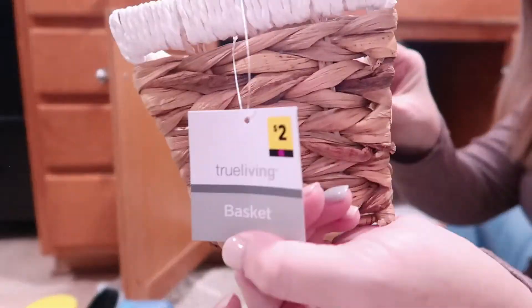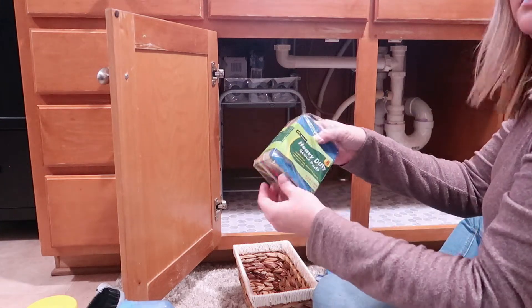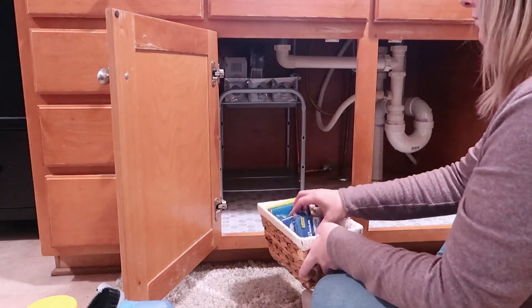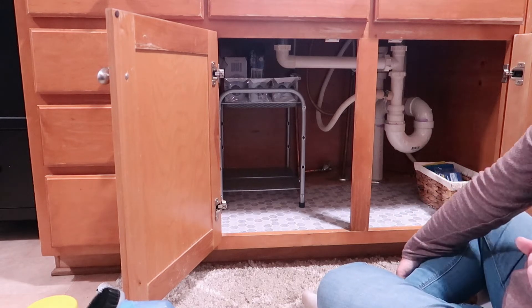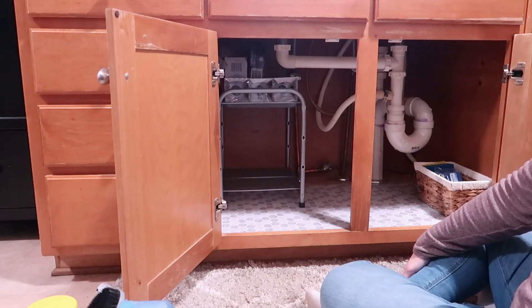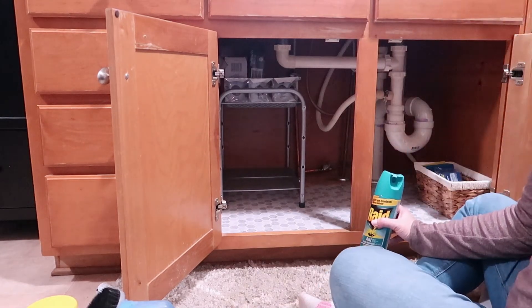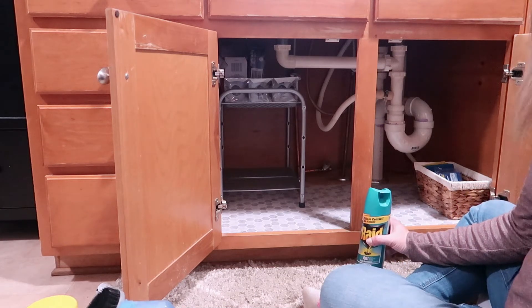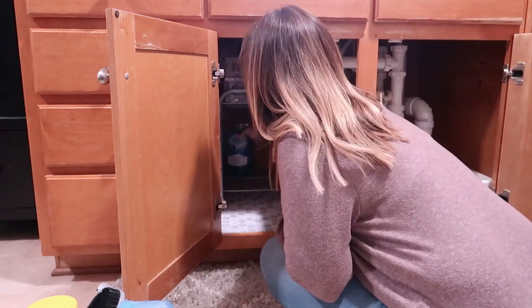While I was at Dollar General I also picked up a really cute little basket for only two dollars. I used it to hold my sponges and scouring pads to keep everything together nicely. I knew I was still going to have a lot of stuff in there, so it took me a few minutes to figure out where to place everything to keep it easily accessible — just like I do with decorating. But I did get everything back in there looking really nice, so stay tuned for the before and after.